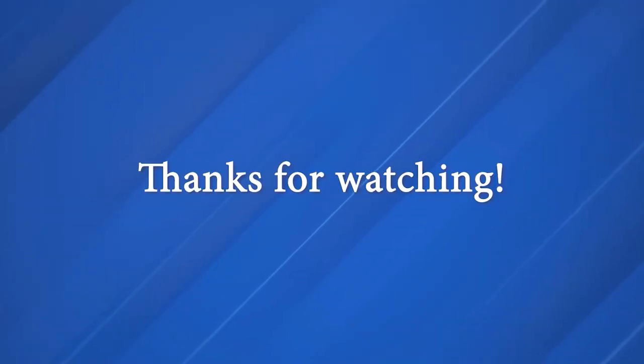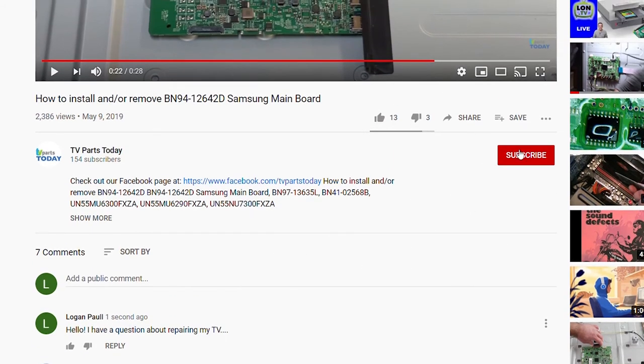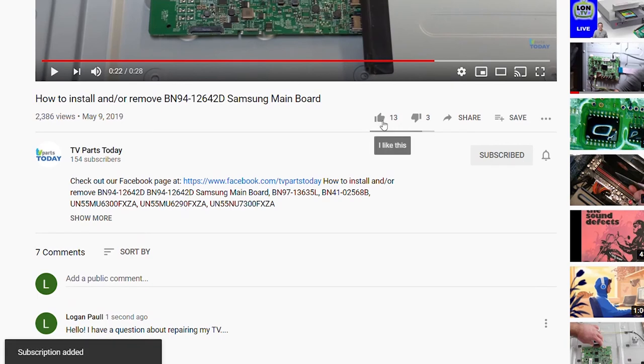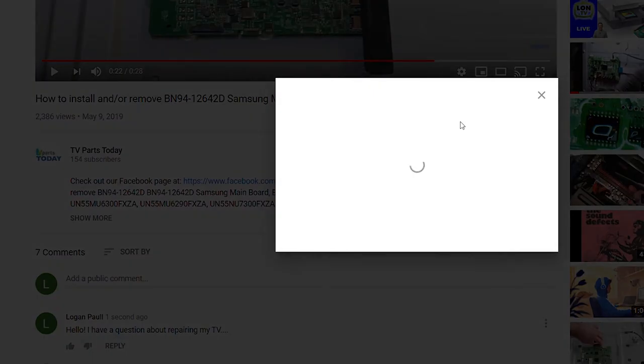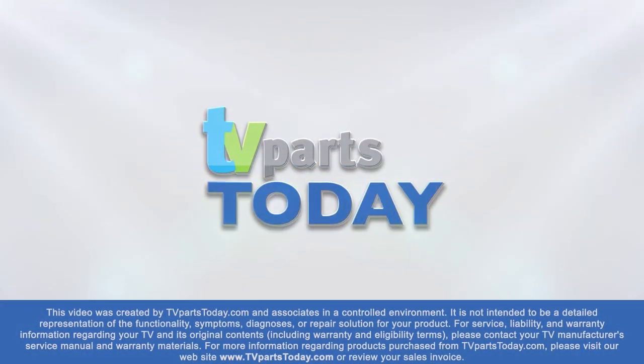As always, be sure to like, comment, and subscribe. If you do subscribe to our channel, your first order with us will be qualified for a 20% discount. Thanks, and see you next time. If you have a question regarding your TV repair, post a comment and we will try to help. Don't forget you can help us and stay up-to-date by subscribing, liking, and sharing our content. Also check us out on Facebook for exclusive promo codes.